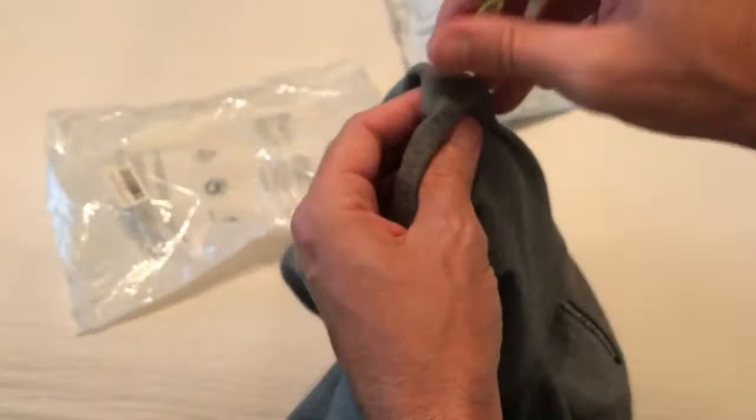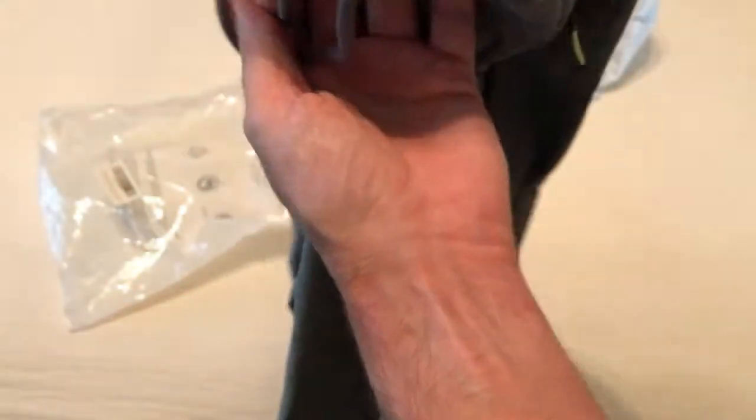The zippers feel good on the pockets — there are two front zippers. Looking at the size, that 3XL does not equate to a US 3XL. The back pocket has no zipper, no closure. And then there's a drawstring.